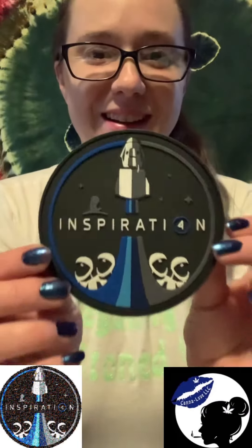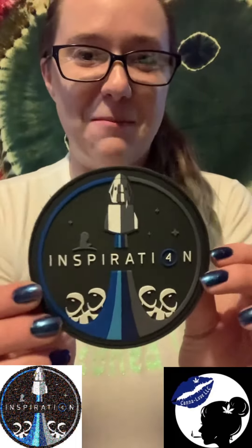Because this is from the donation portion to St. Jude. I thought it was the entrepreneur box, but it's not — it's a patch. So check out this — look at that beauty!